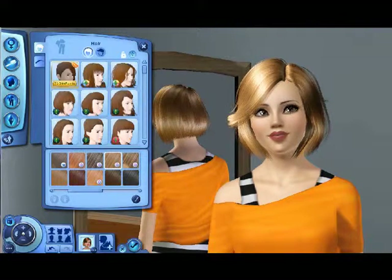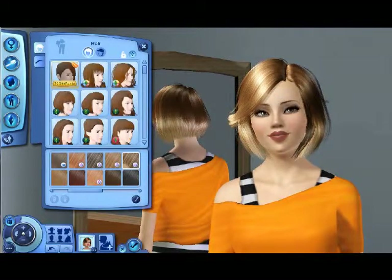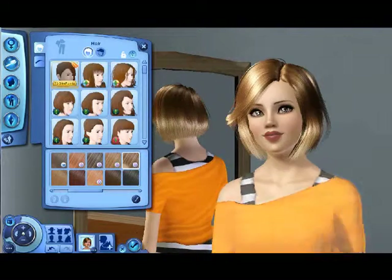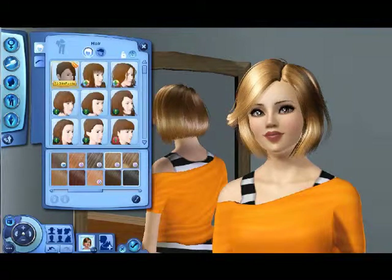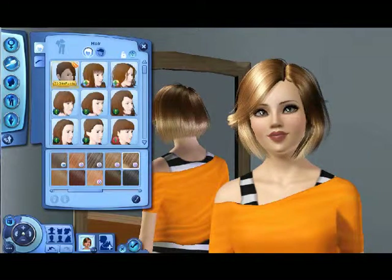She looks pretty with red hair! This is probably going to be a really long video — it takes me forever to make them. I spend a lot of time on them. I don't know — it's between these two. I wish I could have some responses but this isn't live. I like this one — I think I like this color on her.